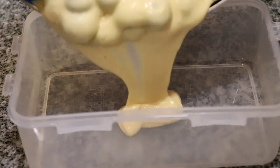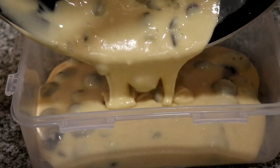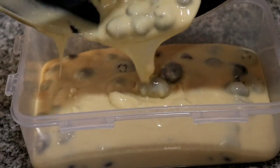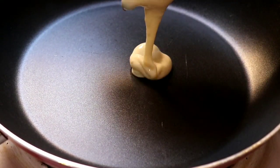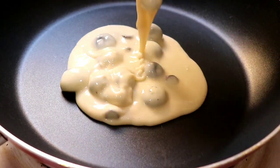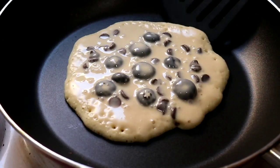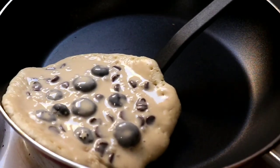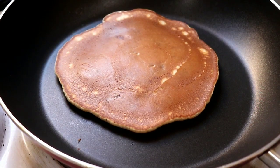I'm gonna pour the pancake batter into this bowl because it will be easier for me to pour it into the pan. It's time to cook the pancakes. I have my pan here over medium to low heat — I want this to take its time and cook through. So pour some of the batter in there. After some time bubbles will start to form on the pancake like this, so flip it over and let it cook completely on the other side.